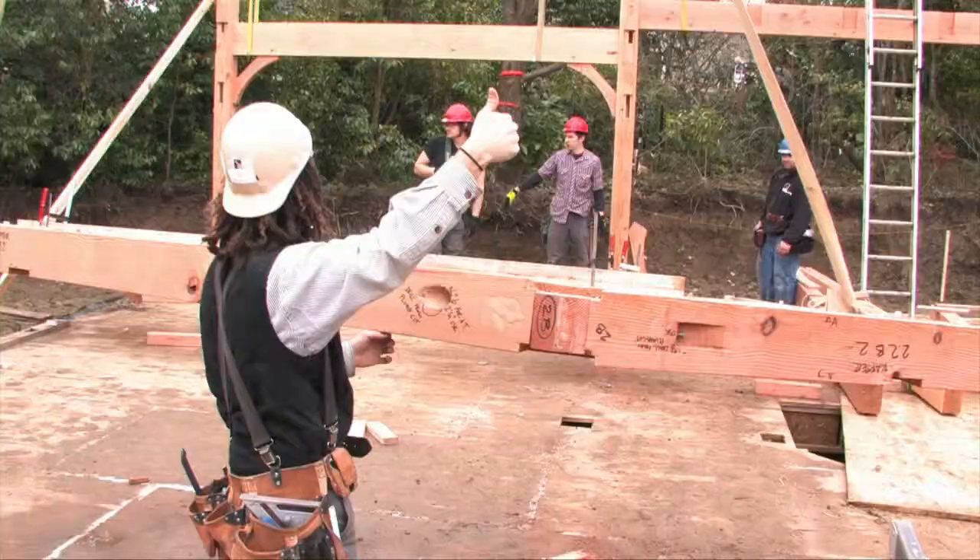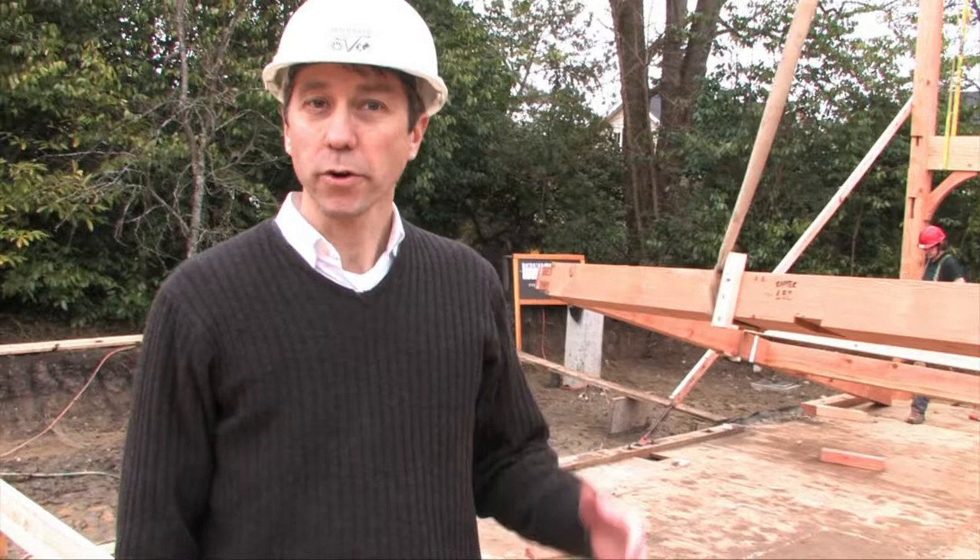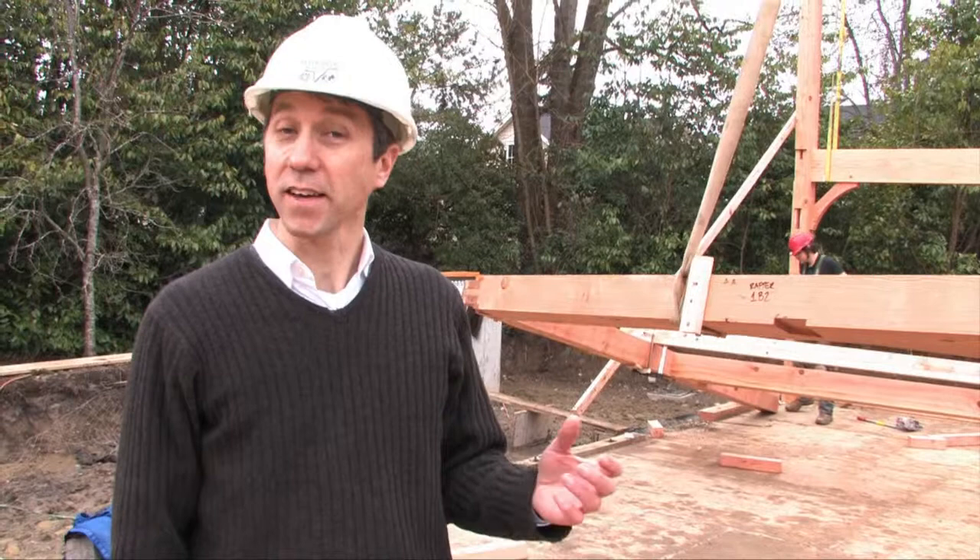Here we are raising one of the bents, and this is the riskiest and most exciting part of the process. It's also the hardest on the timbers. Instead of lying flat or standing vertically, they're under a dynamic stress, so there's concern that the joints aren't going to hold.